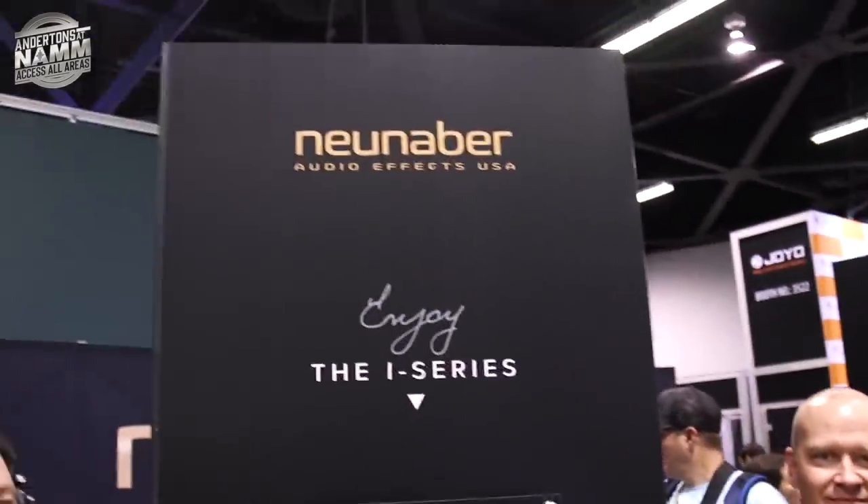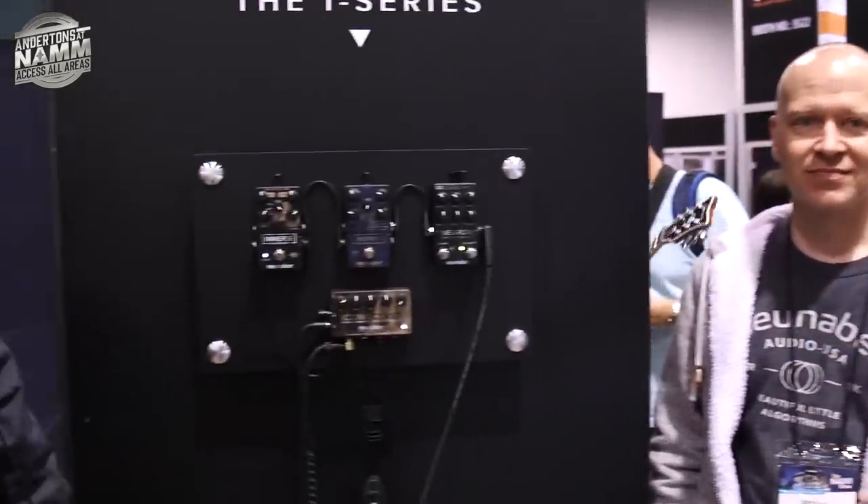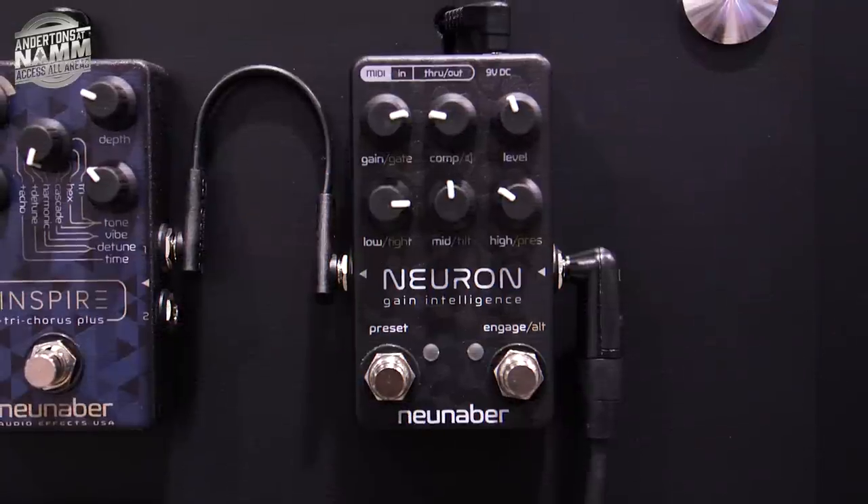This is Brian and you guys will know pedals like the Immerse. It was probably our biggest reverb selling pedal of the last year or two. Version 2 came out at the last NAMM show and we had a sneaky peek at a pre-amp gain pedal you were working on last year, but it appears now to be in its full version. So what can you tell us about the NURON?